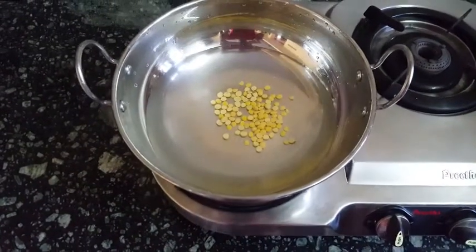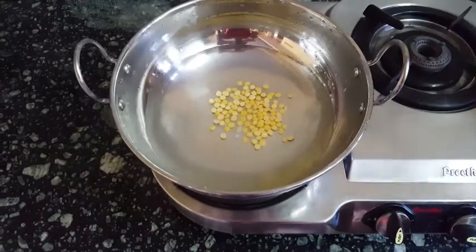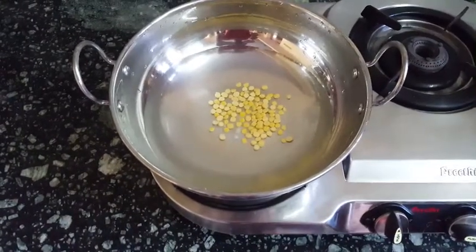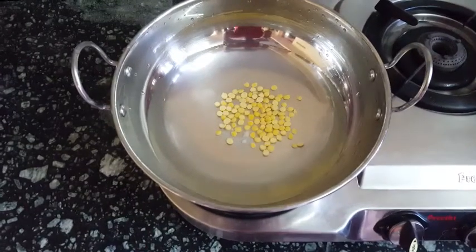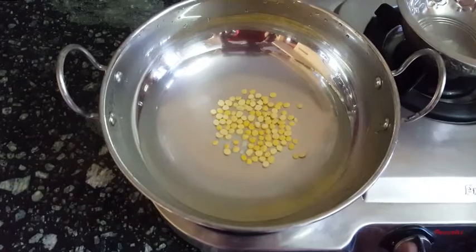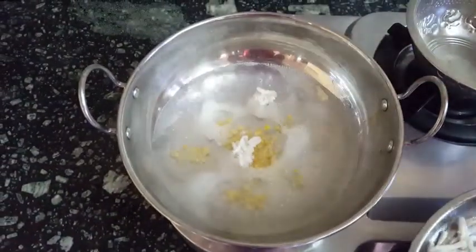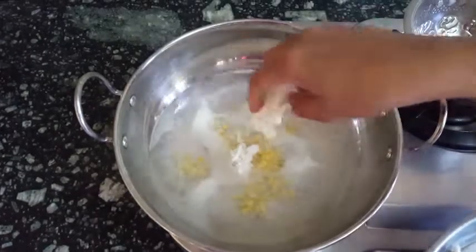Then add the rice in the water. Add the rice in the water. So add the rice in the pot. Now add the rice in the water. I use according to the rice into the water. So add the rice and try to do it.